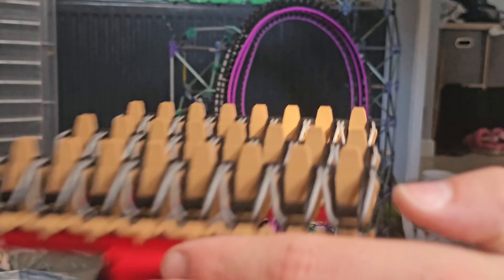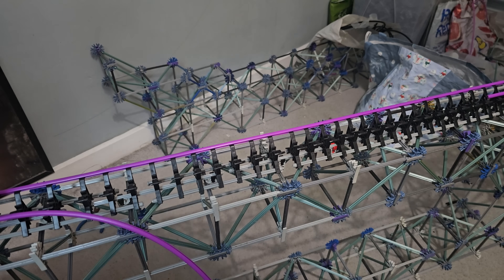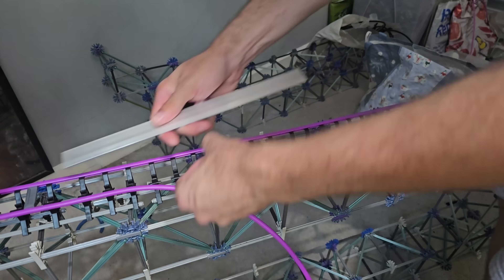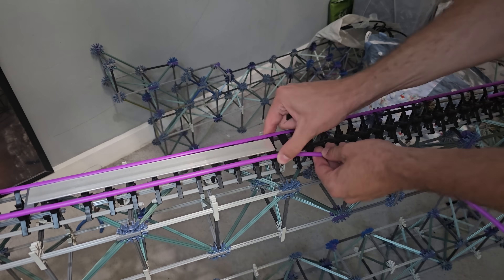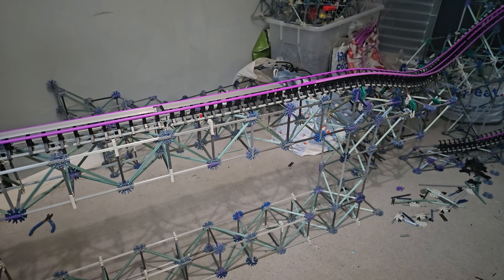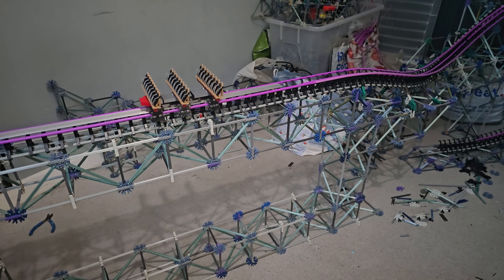I finished up this half of the build by placing a brake run bar on the mid-course, but I'd forgotten to make the mid-course at a steep enough angle for the car to actually carry on rolling — it ended up stopping the car fully in the middle. So I ended up just getting rid of the brake run bars when I filmed the final video.